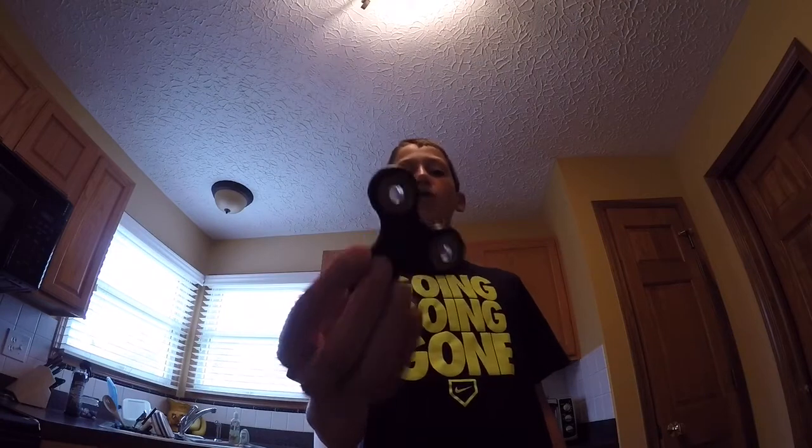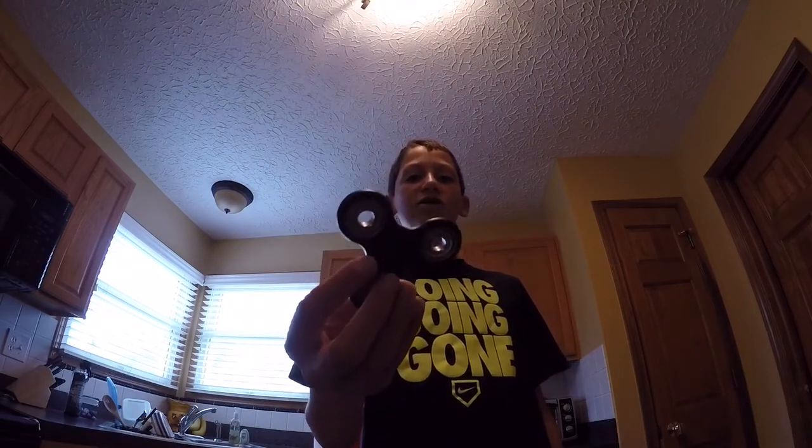So here is the spinner right here. I got it for $2 off Amazon and I think it's pretty good. Let's get into the categories. First up on our list is spin time. The spin time was really good out of the box — it was 2 minutes and 30 seconds.